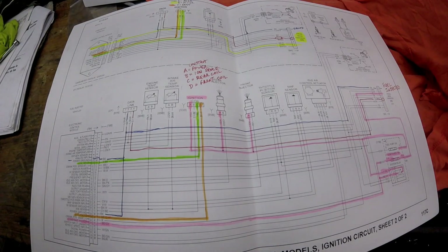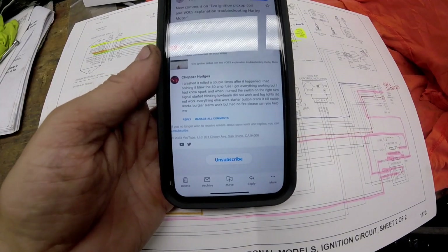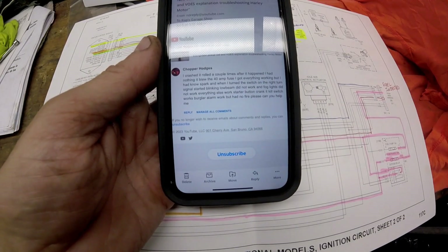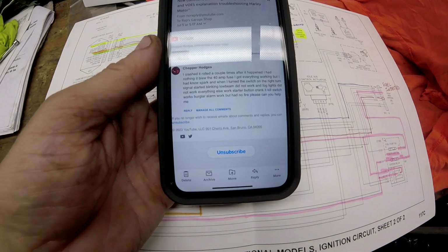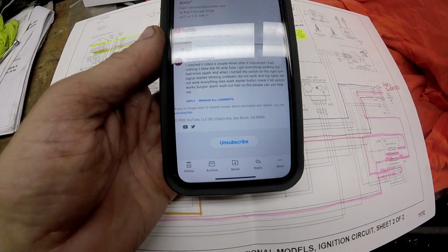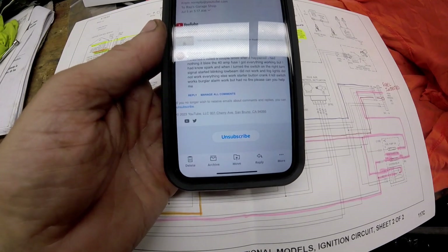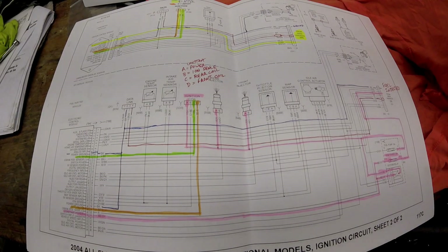Okay my YouTube people. I had somebody ask me a question and it goes like this: I crashed and rolled a couple of times. After it happened I had nothing. It blew a 40 amp fuse. I got everything working but I had no spark, and when I turned the switch on the right turn signal started blinking. Low beam did not work and fog lights did not work. Everything else works — starter button cranks, kill switch works, burglar alarm works, but I have no fire. Please can you help me. This is from Chopper Hodges.